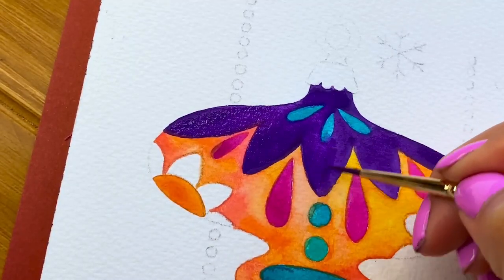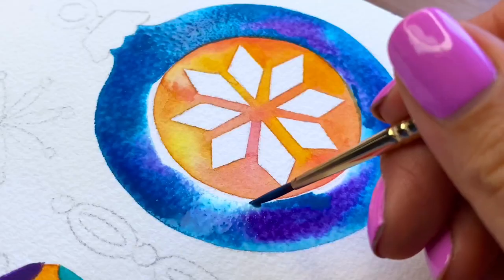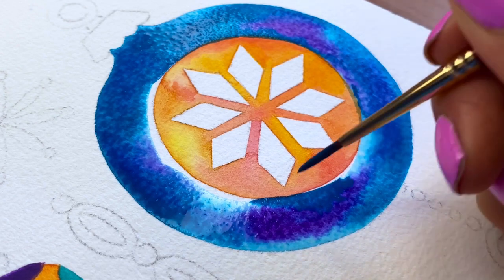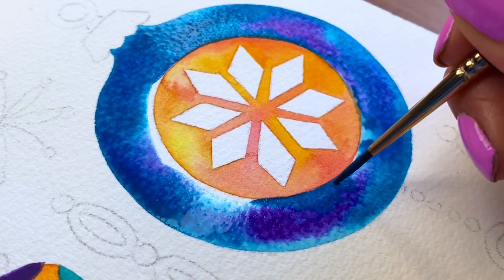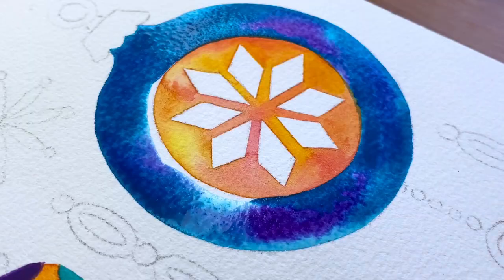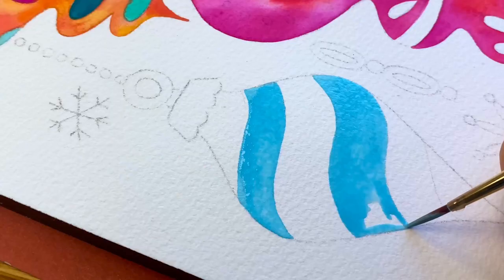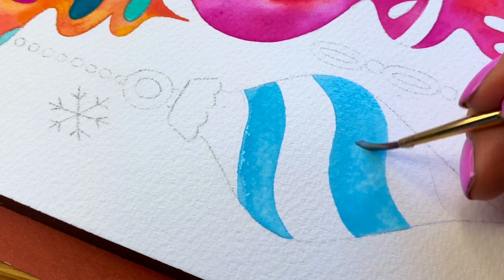As you can see, the opaque watercolors are vibrant and have great coverage. A useful tip is that when painting around a circular shape, using small strokes makes it easier than trying to paint it all in one go. Take your time to paint each shape — this can become a very relaxing process because it forces you to slow down.